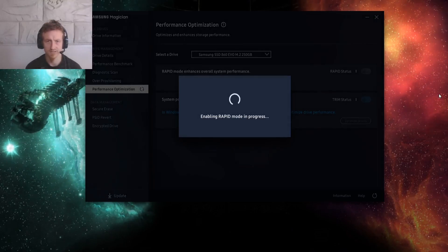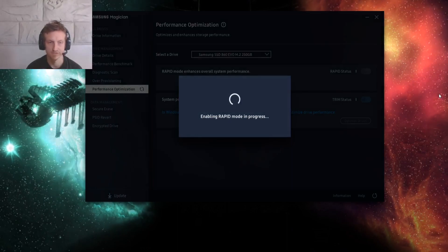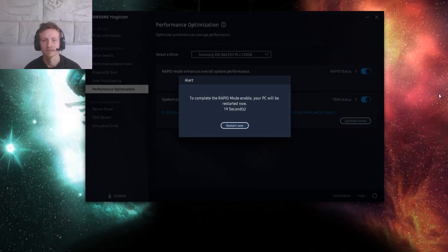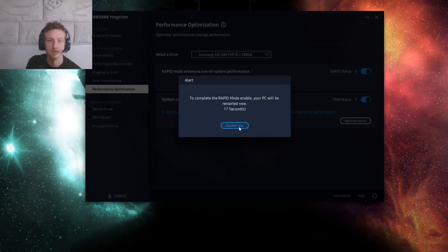And when it's finished, you must restart. Otherwise, the new Rapid Mode drivers and so on aren't going to load, and then this just isn't going to work. Now as I said before, we have to restart it quickly. I'll see you guys after I've done that.